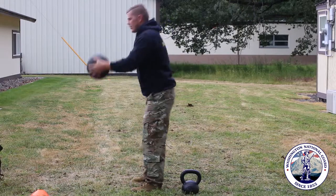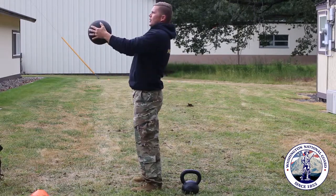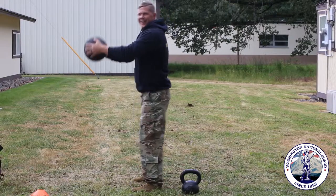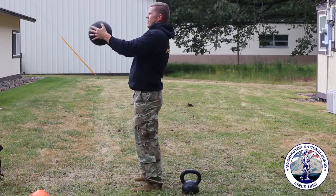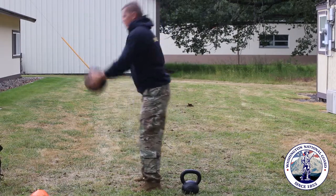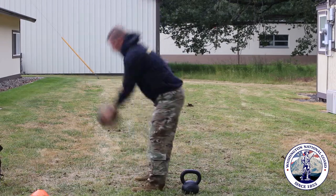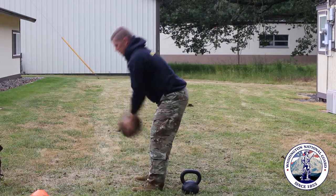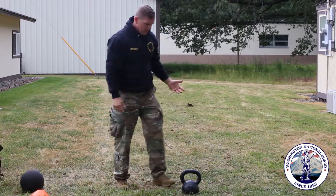That's something you can do in your living room when you're watching Netflix or Amazon, or doing your SSD — anything like that. You can just work on that hinge, work on coming up on your toes, coming up over your head. That's with the ball, and you can do the same thing with the kettlebell.